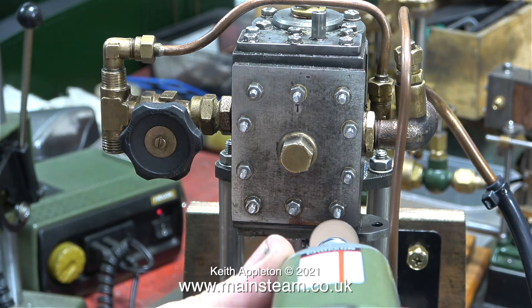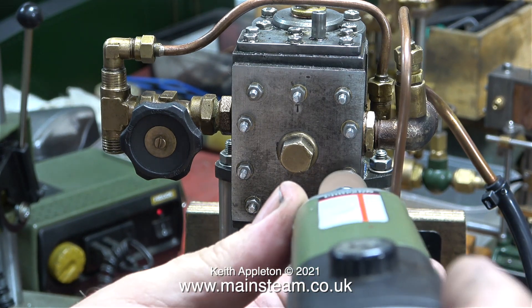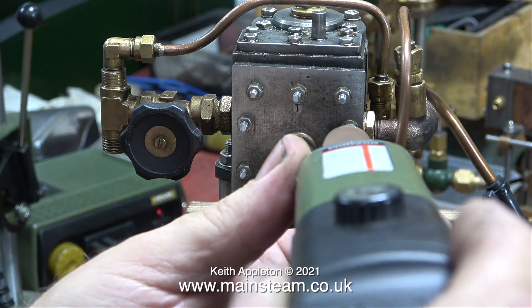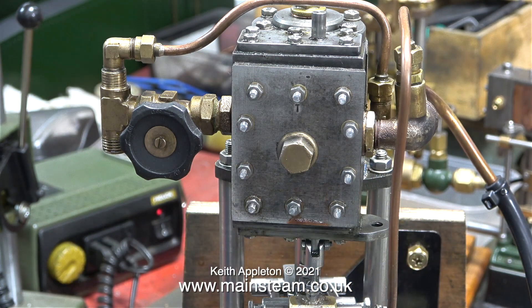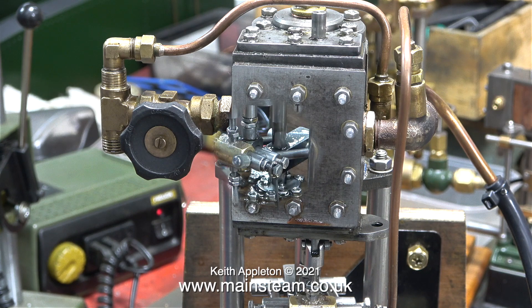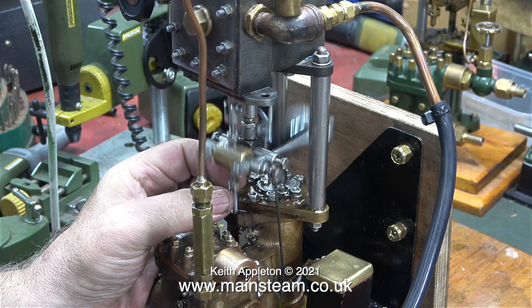I went back outside to tend to the boiler and refill it again — it was still blowing off. Now I'm very wet, so I came back into the workshop and used my Proxxon motor tool fitted with a sanding disc to clean up the ends of the dummy studs fitted into the steam chest cover. At this stage I needed to tend to the boiler again, so I went outside and left the pump running — but not before I had a tweak at the valve timing once again.